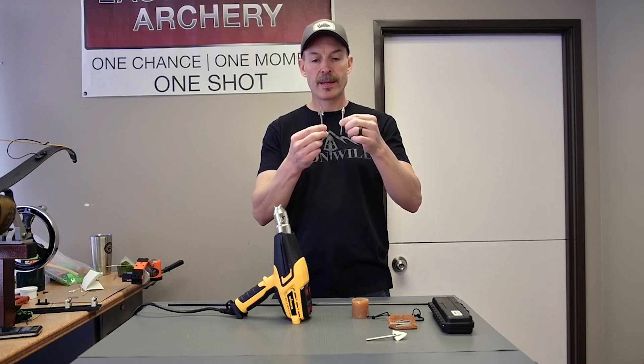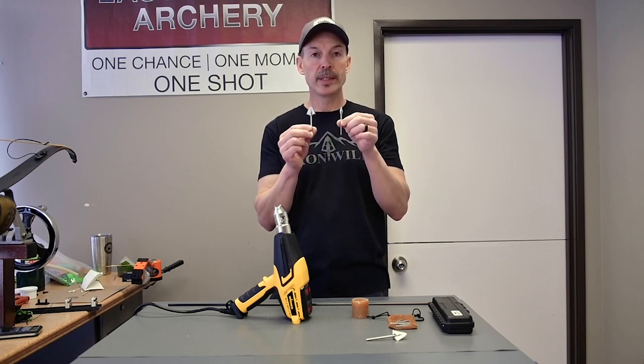This is our new Snyder core system. I'm going to show you how to install it as a completely glue-in system.